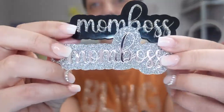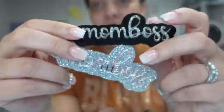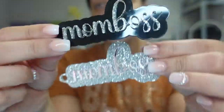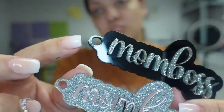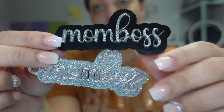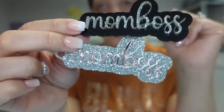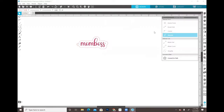Hey guys and welcome back to another video here with Angel B Designs. If you are new, welcome; if you're not, welcome back. What we're gonna do today is two layered acrylic keychains. I made these with my Glowforge - I cut out two layers of acrylic, used 3M adhesive to put them together, and made the holes to add hardware. I designed these in Silhouette Studio Business Edition and then took them over to the Glowforge software to cut them out.